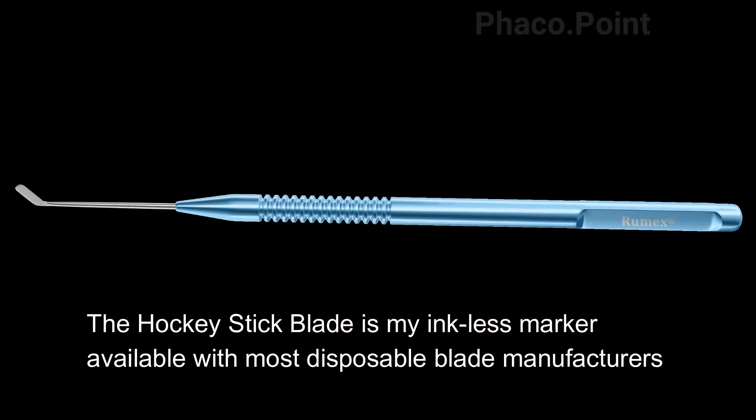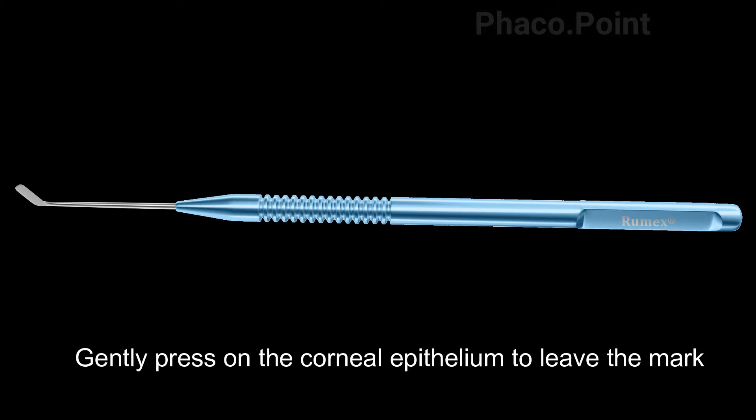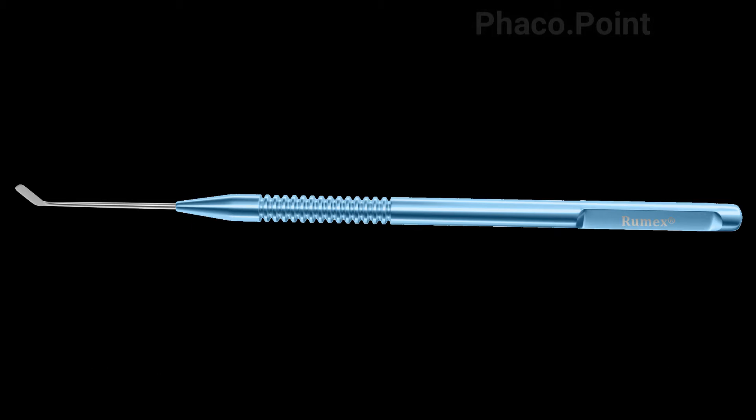This is my new inkless marking instrument — the hockey stick blade, which is a disposable unit manufactured by most companies that manufacture disposable blades. All you have to do is align the sharp edge of the hockey stick blade on the corneal epithelium and gently press to leave behind a mark.